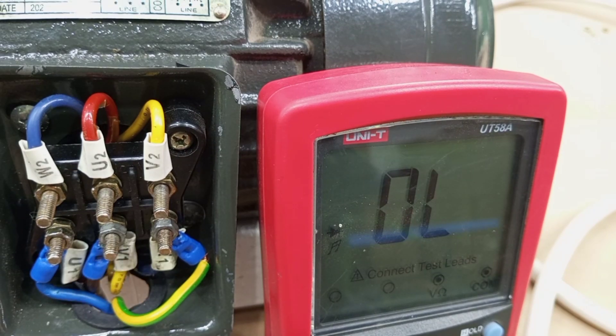This is how you can use the multimeter to test a three-phase motor. Thank you very much for watching this video. Please kindly like, share, and subscribe to stay connected. See you in my next video.